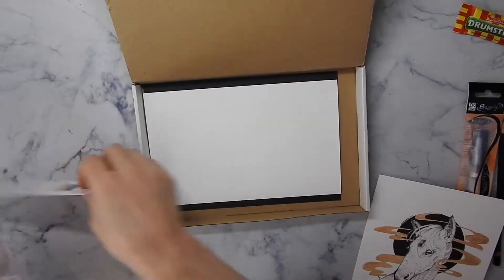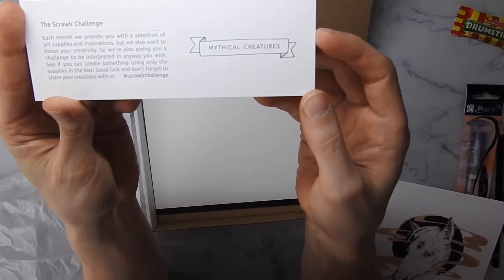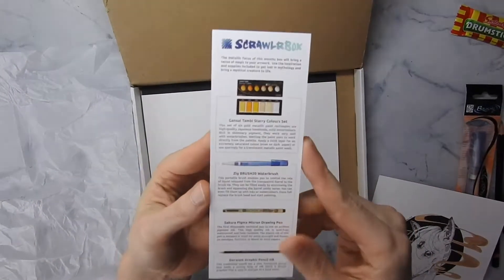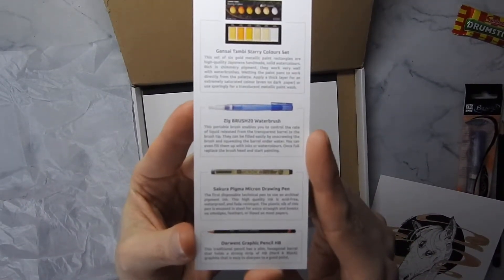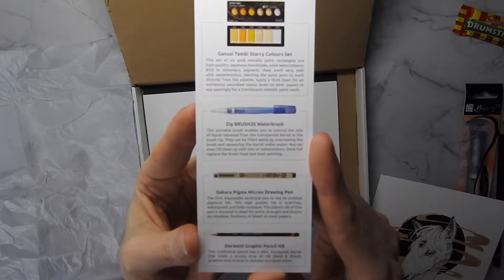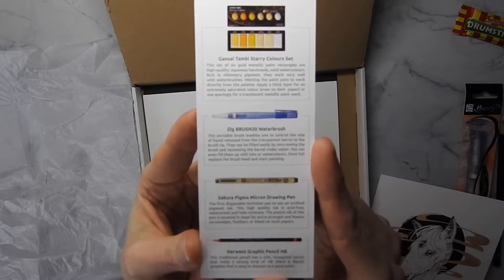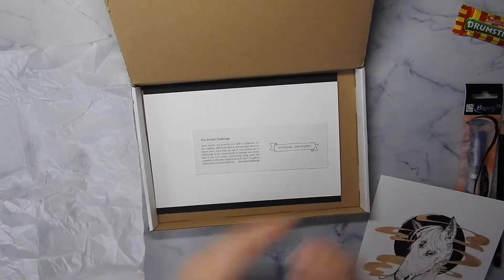This month's theme is mythical creatures, which is nice — it's very open. Just in case you want more details about the supplies we got: the Gensei Tembi Steric Color Set, the Zig Brush 20 Water Brush, the Sakura Pigma Micron Drawing Pen, and the Daron Graphic Pencil HB. Very cool!